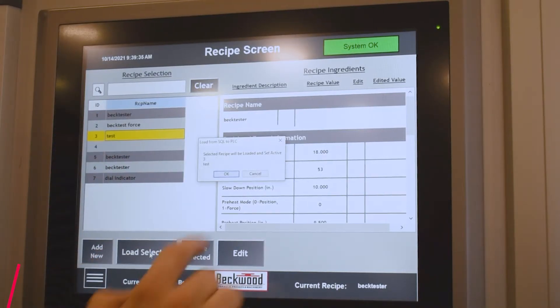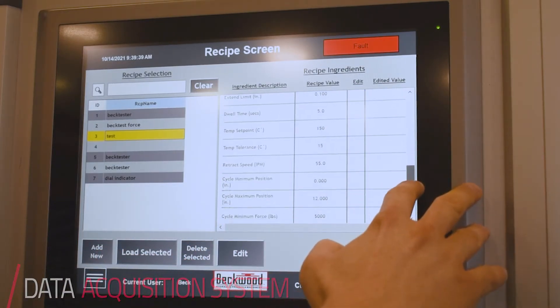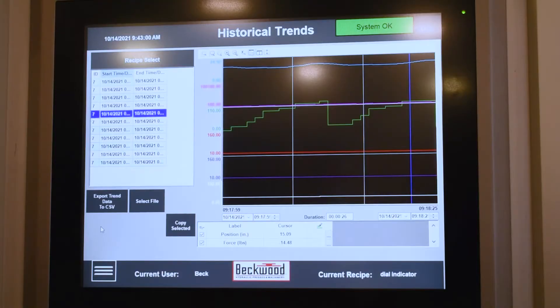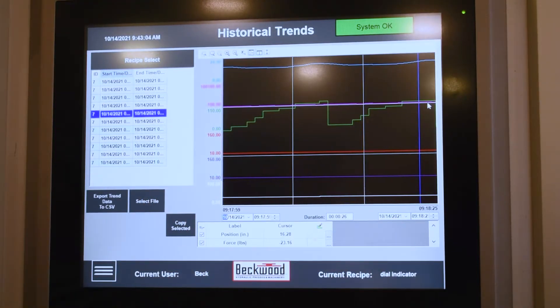One of the features of the standard servo electric press is data capture and data logging with our systems. Anytime you're running in semi-auto mode, it logs the position, the force, the speed, the dial — everything about the cycle — so that you can review it later. It's most commonly used where they need very strong part traceability.